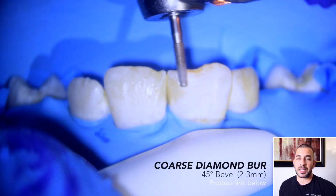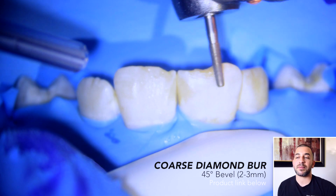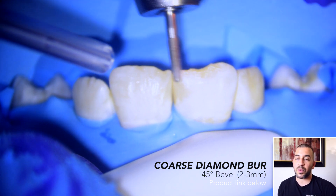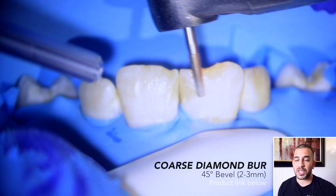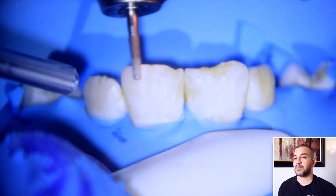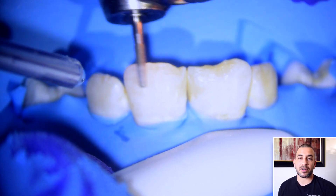Whenever I see this type of presentation with kids, we do the best that we can to be conservative in our treatment. As they get older, possibly when they're 18 or 21, we can consider options to correct for these white spots through composite or porcelain veneers, resin infiltration therapy, or some other means to make his teeth look a little bit more natural. But for today's procedure, I just want to give the front teeth a little bit more shape and characteristic.